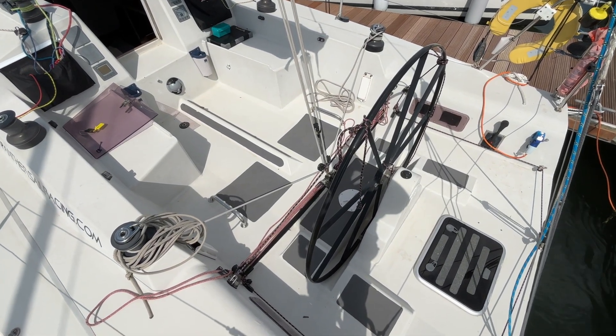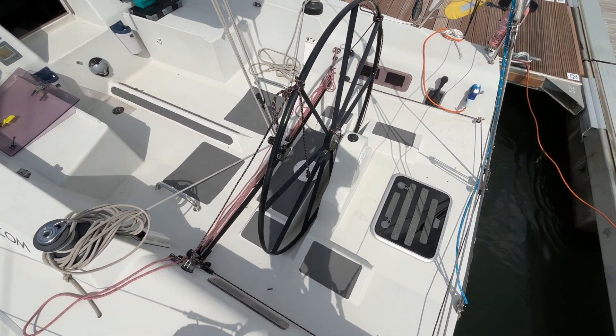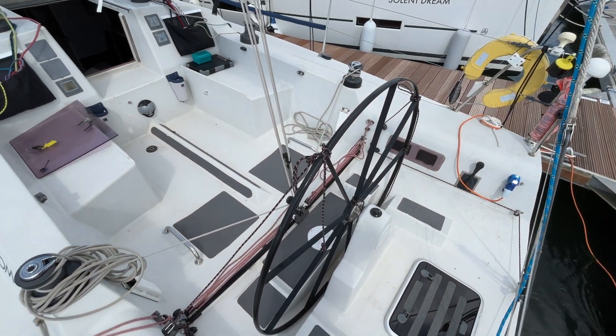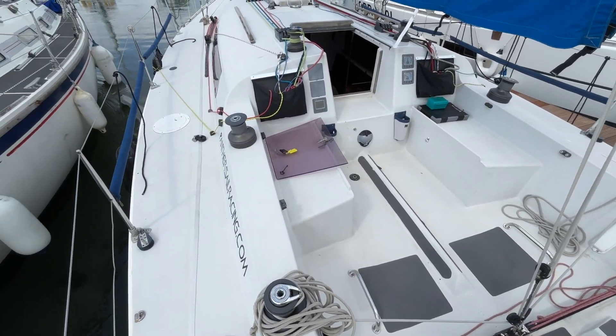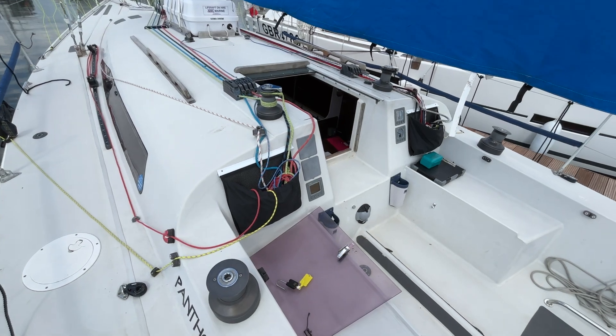Hi, this is Nick from Boatshield Hamble, just gonna give you a tour around the exterior of this Reflex 38 we've got for sale. So we're starting here in the cockpit, really wide at the aft, big wheel, instruments on the bulkhead there.